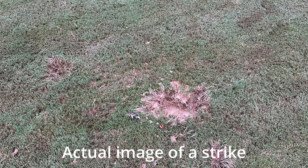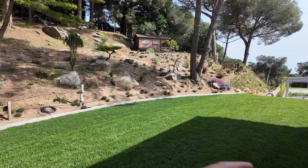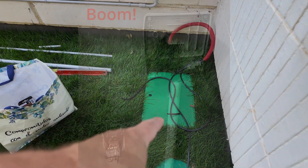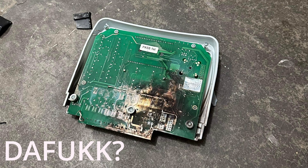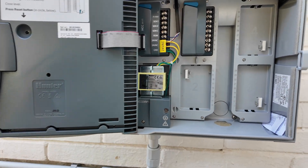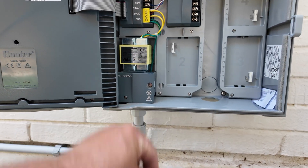You don't want your irrigation system driving lightning into your house across the normal electric cable. That's why it's super, super, super important to connect an additional grounding point here. By the way, this is the ACC 800 plastic version from Hunter, and with the Hydrawise software you can make a lot of magic. We will arrive to that point sooner or later, maybe in the next episode.